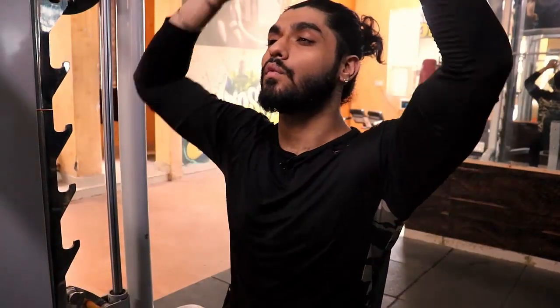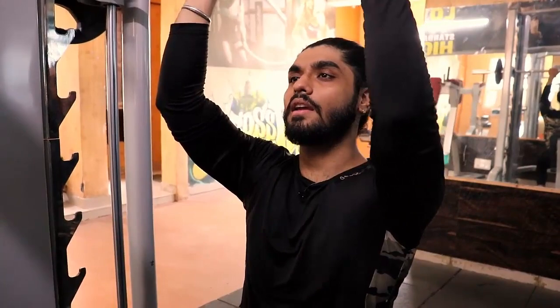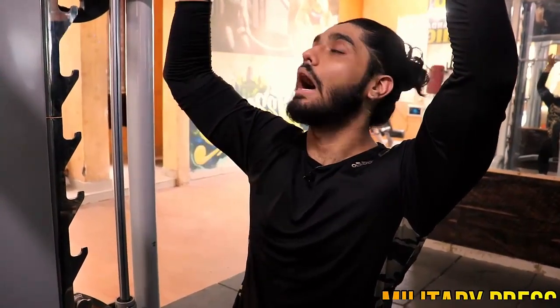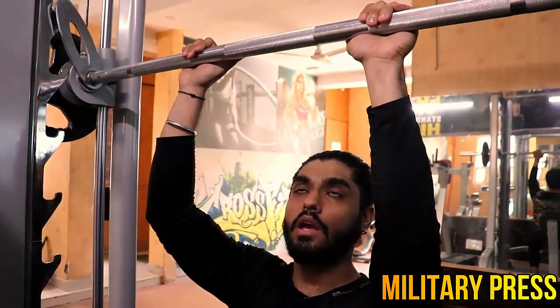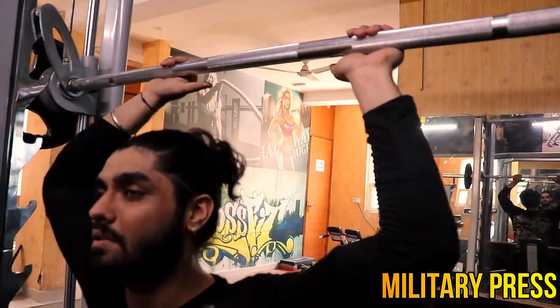So guys, this is the first exercise of today. This is the front military press. Usually people are doing it wrong. I just want to share this with you. Your hands and shoulders should be in front of your shoulders. Don't do it wide — keep it in front. Now let's start.